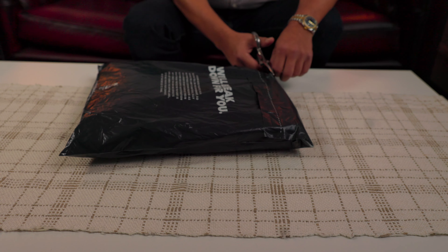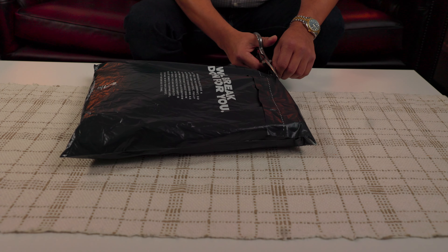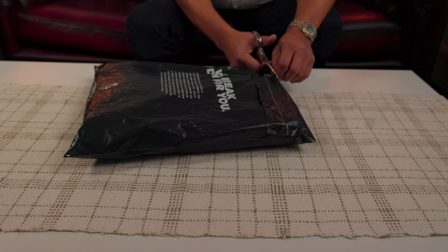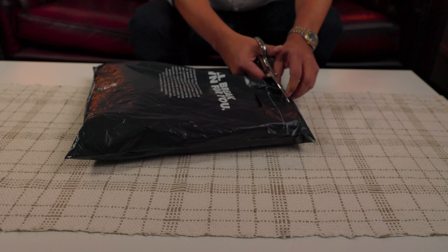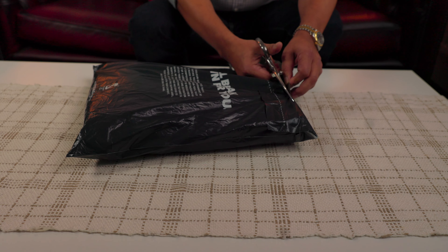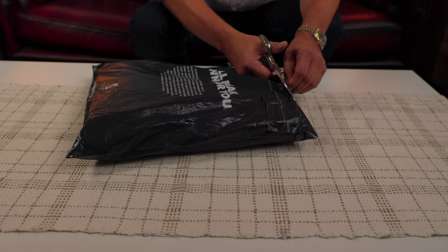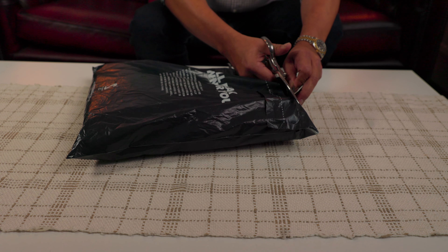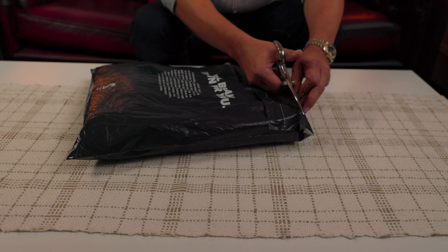I'll tell you about how the experience was. This product is what they call last call — it's a sale, but there is no chance to exchange this product if it doesn't fit well. You need to be really, really accurate with the measurements and try to choose the right size for you.